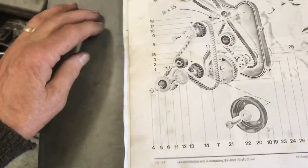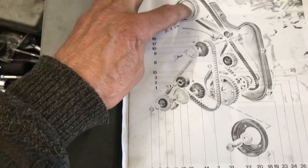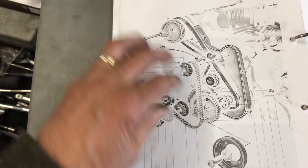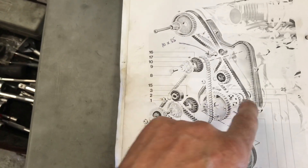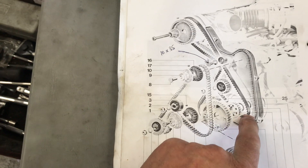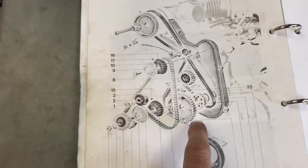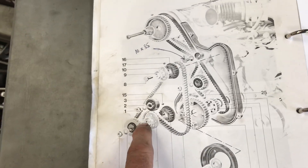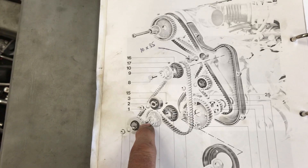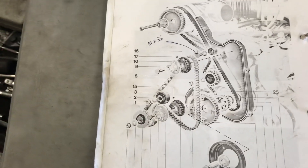These shafts have a very tight relationship with your crank — they don't care about your camshaft timing. They need to be set in relationship to your crank. They spin twice as fast as the crankshaft, so when you're doing 6,000 RPM on the crank as shown on your tach, these little guys are doing 12,000 RPM. So they've got to be set right, because a couple teeth out can make a huge difference in vibration.